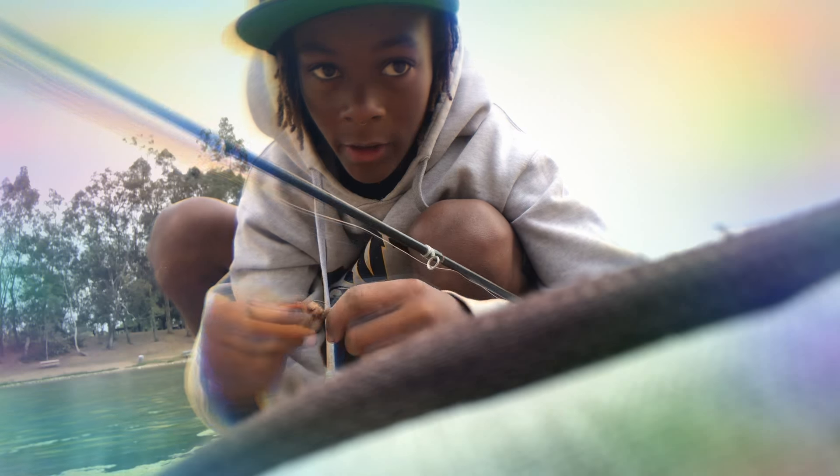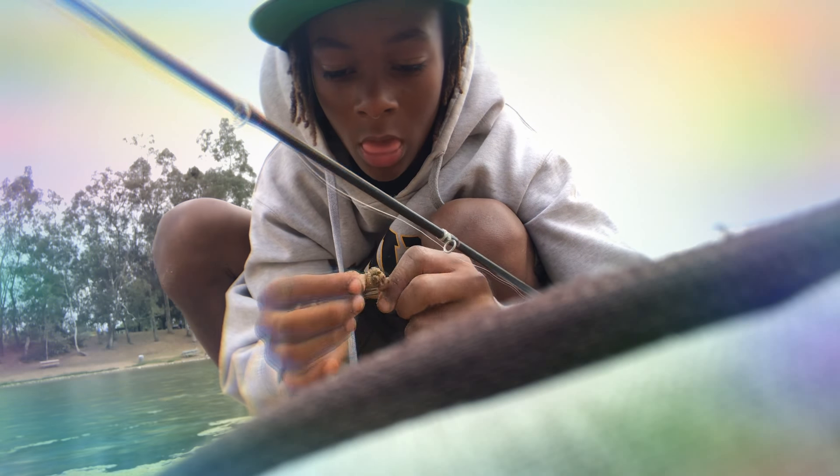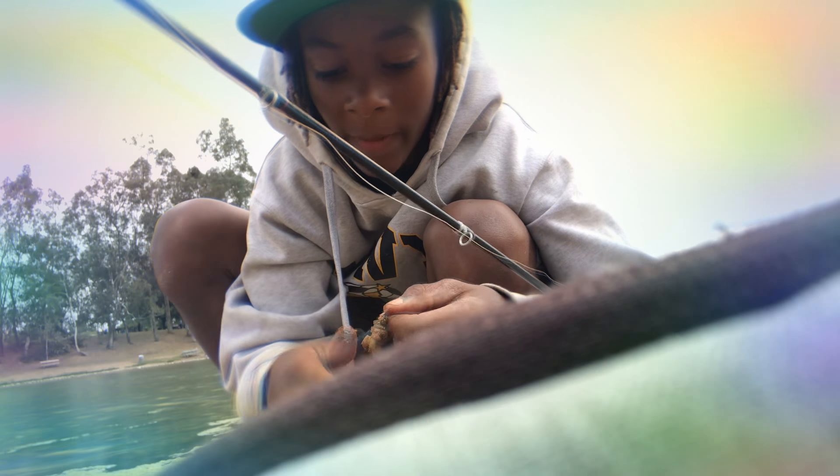Let me take off my hood so you can see — it's very windy out here. They do not live too far out, so what you want to do is cast about 30 feet out. I'm going to try to catch them on camera, and I'm just going to let it sit.